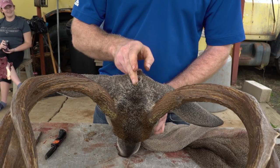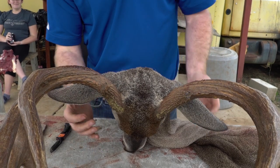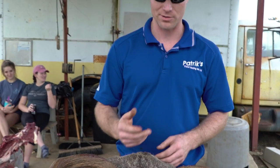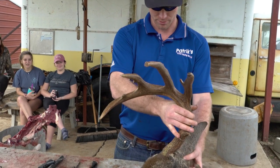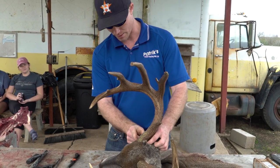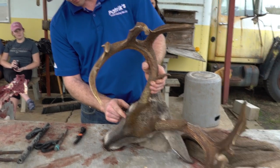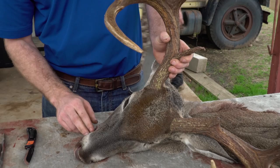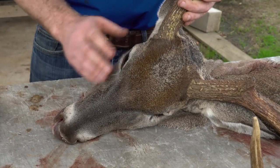I'm going to run a Y-cut up the back of the head to each antler and then peel down and around. There are a couple of places to be especially careful: you want to make sure you don't get too far up into the ears, you take all the hide and hair around the antlers, you get the inside of the eyelids, dig out the tear ducts, and you also have to be careful around the lips.